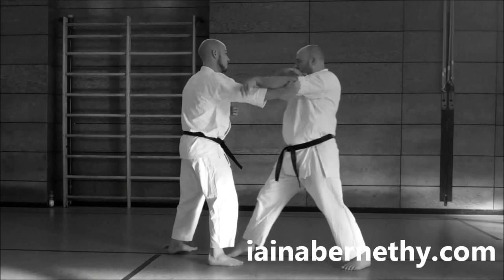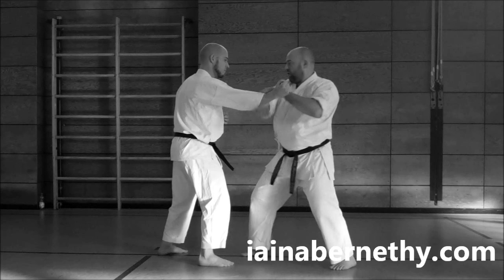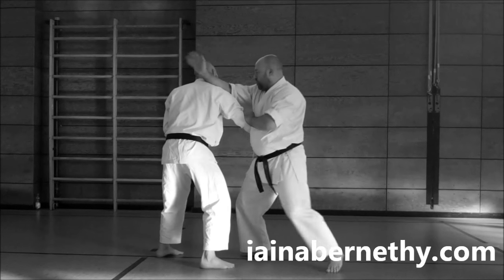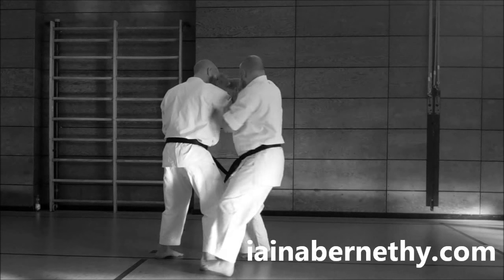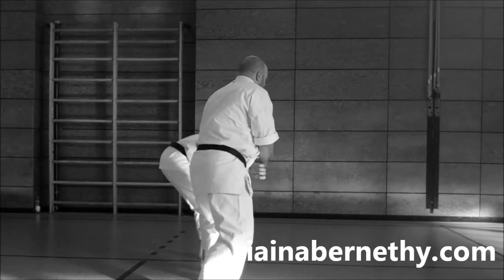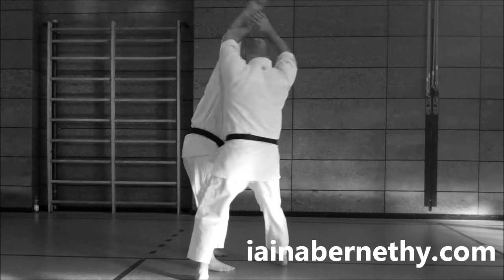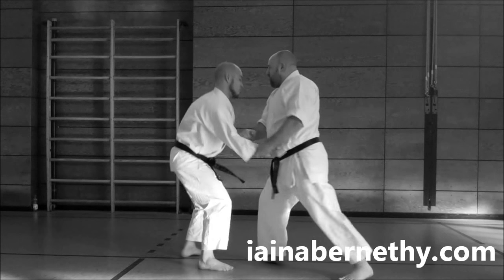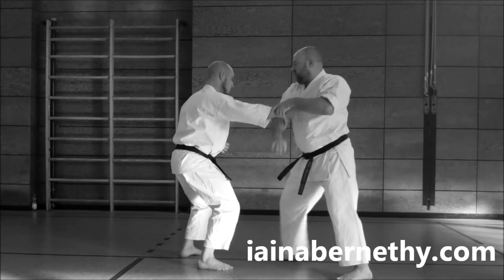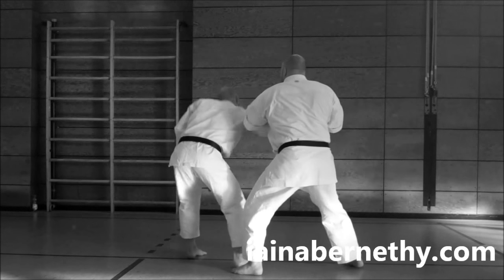In this video we summarize a basic drill for the applications of what are commonly and inaccurately referred to as blocks. This drill also looks at the use of hikate or the pulling hand, machime — which is sticking to and redirecting the enemy's limbs — as well as the use of stances and angles. The drill switches from one side to the other, affording the karateka the opportunity to repeatedly practice redirection and sticking, and requiring constant stance switching to aid footwork development and underline the transitory nature of stances in application.